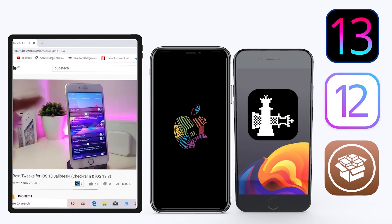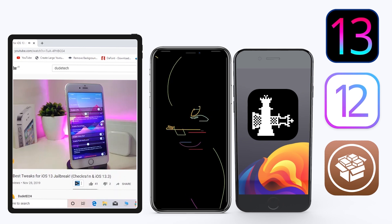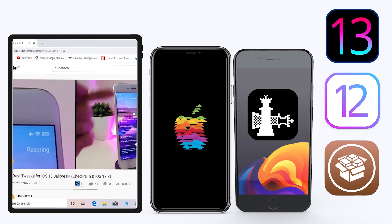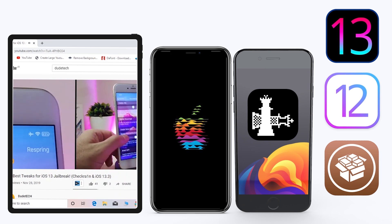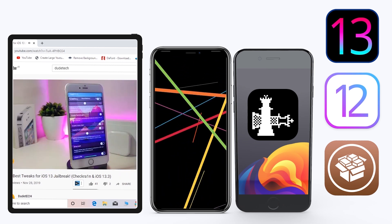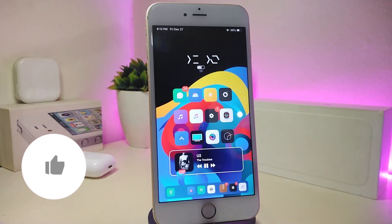Hey, what's up YouTube, and welcome back to another Cydia tweaks video. In today's video I have some tweaks to share with you guys — some of those tweaks will be still working on iOS 12, and some of them have already been updated to work with the new jailbreak, the Checkra1n jailbreak, on iOS 13, and these will work up to 13.2.3.